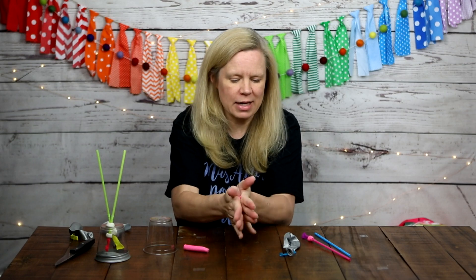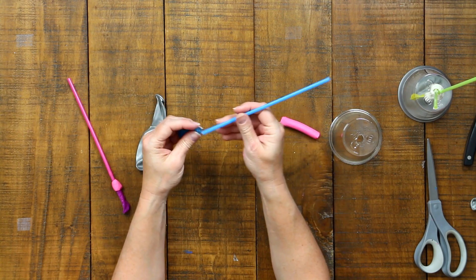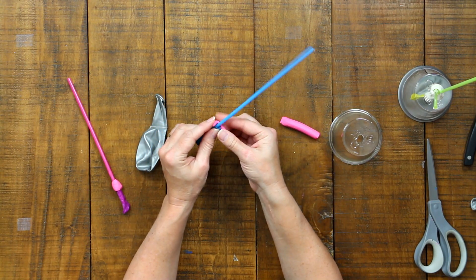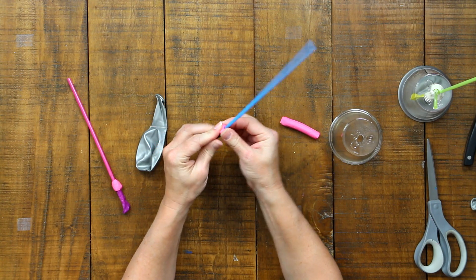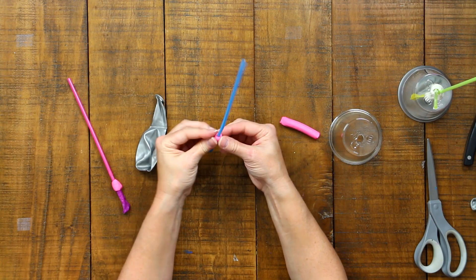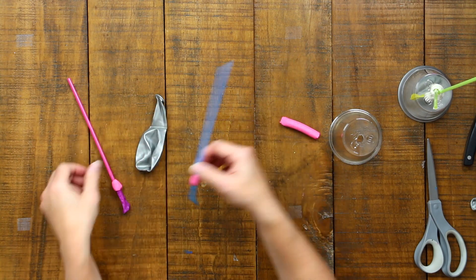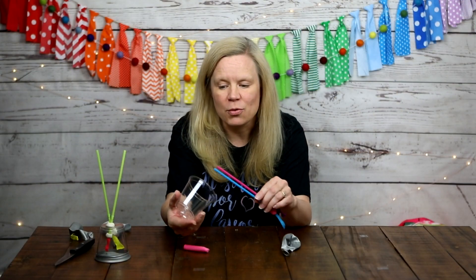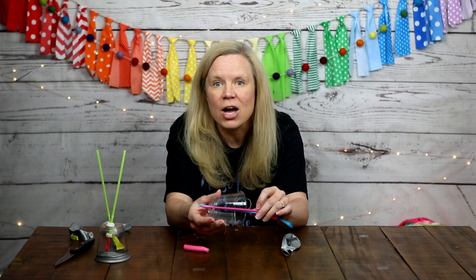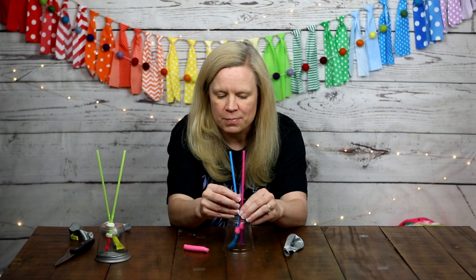Now I'll do the same thing with the other small balloon and straw — warm up the clay, put the balloon over the straw, and wrap the clay around the mouth of the balloon and the straw so no air can get past. If you have bendy straws, I like to have both bends facing down, closer to the balloon. Once both straws are done, feed them through the hole in the bottom of the cup so that both balloons and clay ends are inside the cup.